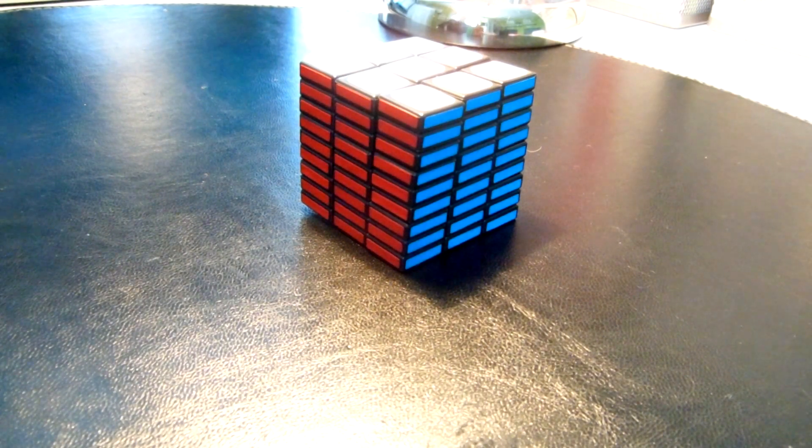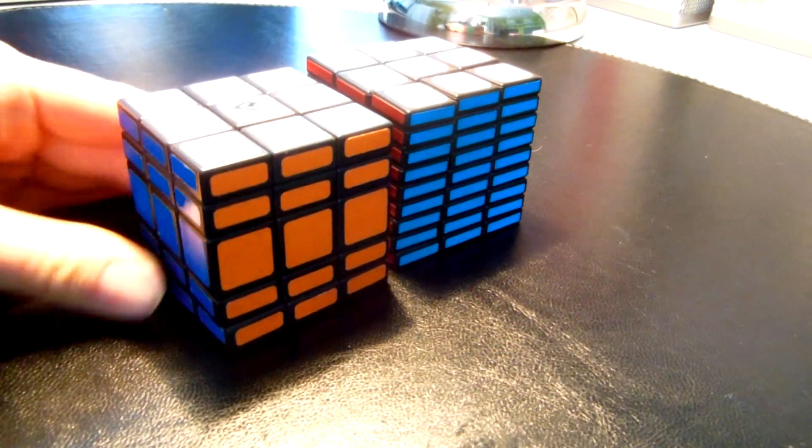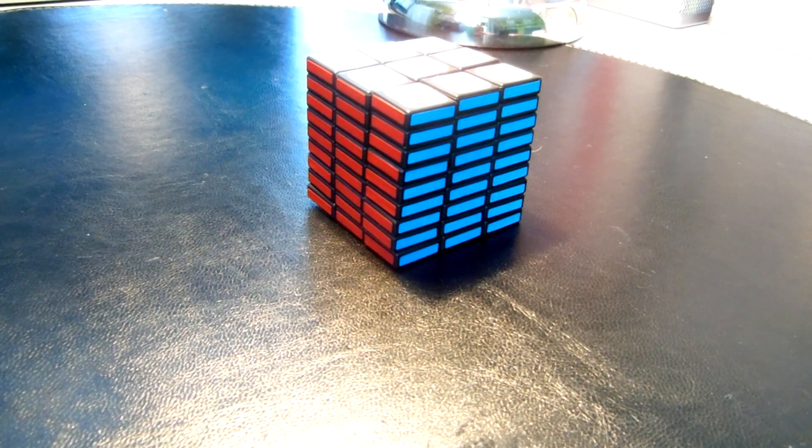Hello YouTube! Today I'm gonna show you how to solve the 3x3x9. I also did a tutorial on 3x3x5, you can see that one too. But this one is much bigger and much harder.